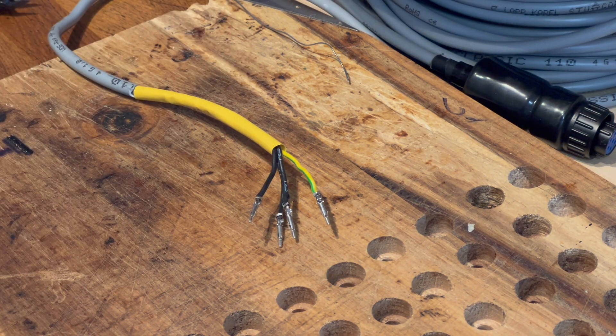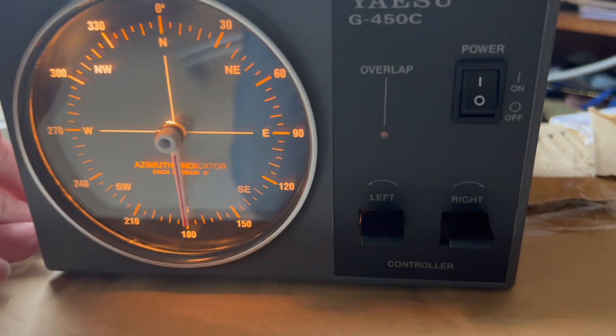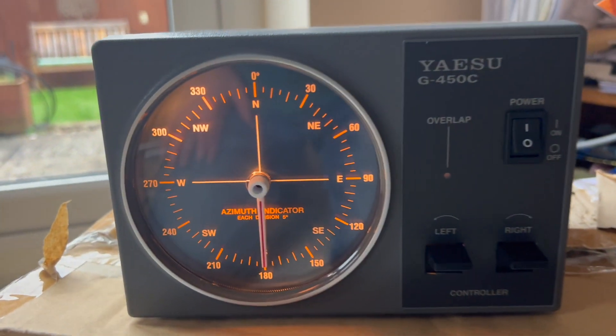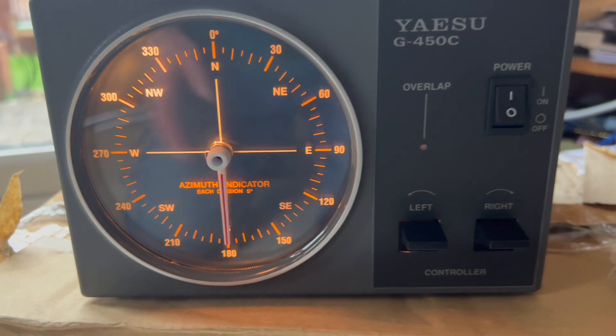All we have to do now is put them into our connector and make sure that they're home. So here we are — this is the Yaesu rotator controller, just on a cardboard box at the moment, actually the box it came in. As you can see, it's lit up and I've set it for 180 degrees, which is south.